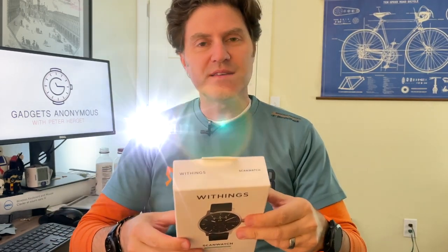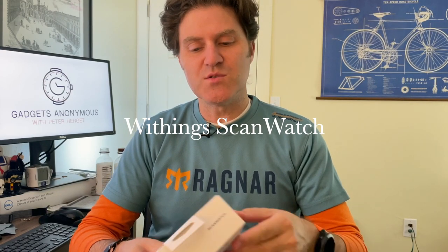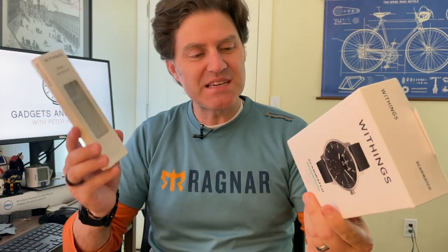Hello again, Pietro here. Thanks for clicking on by. We have something new today. They've been talking about this for a while over in France and Europe — this is the Withings ScanWatch, and I also have a band. They give you a discount when you pre-order this, and I did that last week when it finally became available in the U.S. So let's open these, set it up, and I'll let you know what I think.